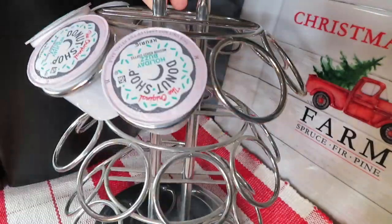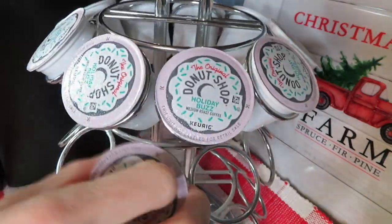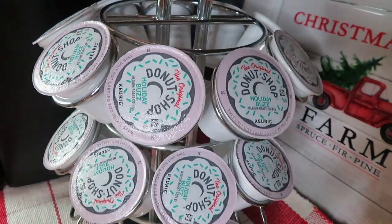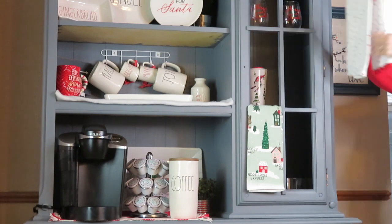I really hit the jackpot last time I went into Tuesday Morning. They actually had this Donut Shop coffee — I want to say it's in the holiday buzz flavor — and it's basically just a dark roast coffee. I think I bought it for right around two dollars and fifty cents a box on clearance.